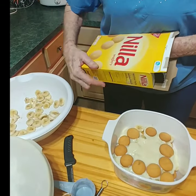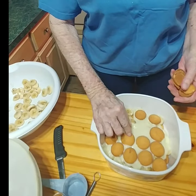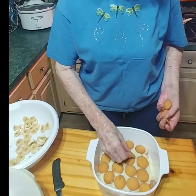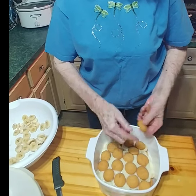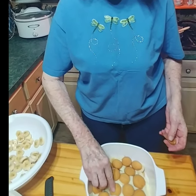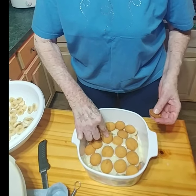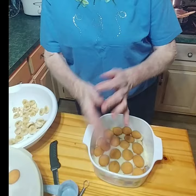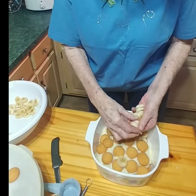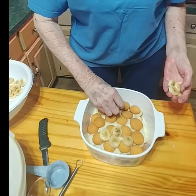Now we're going to add another layer of vanilla wafers, but you don't want to put quite as many as before because you're fixing to run out. You're getting close to the top and you'll wind up without enough filling to completely cover it. So just work your way up as you've got filling, bananas, and wafers. I'm going to get more bananas.